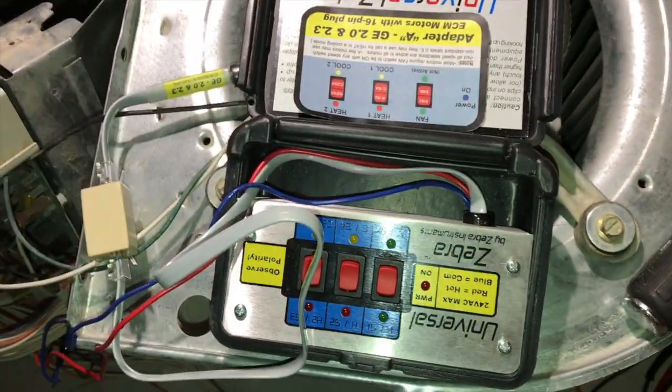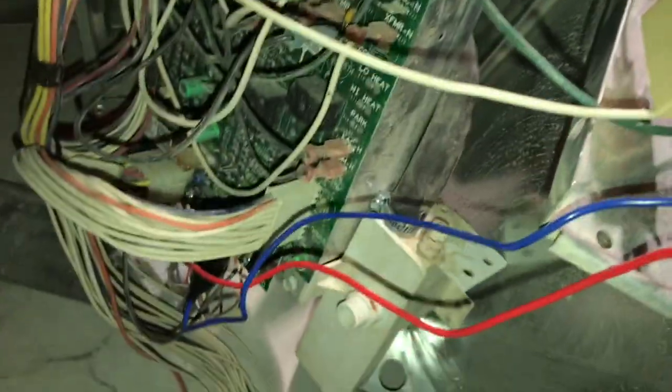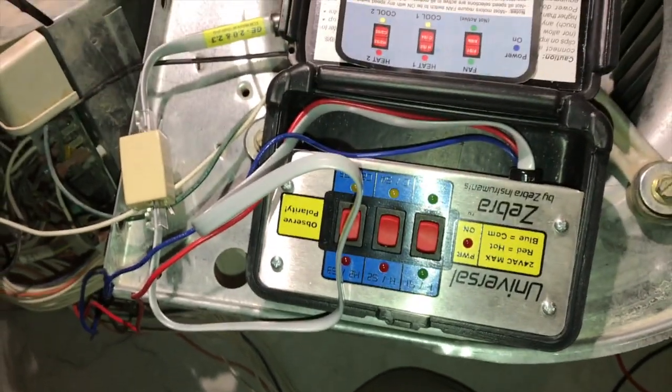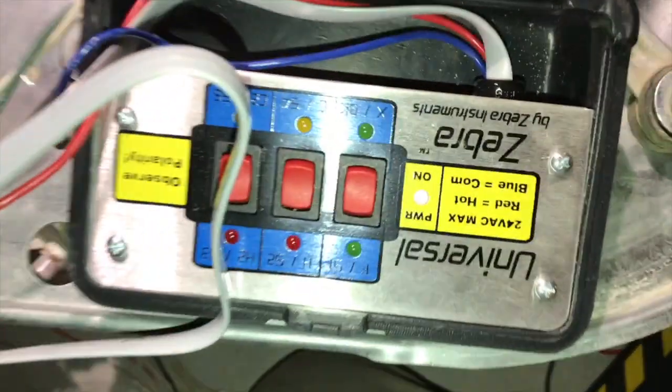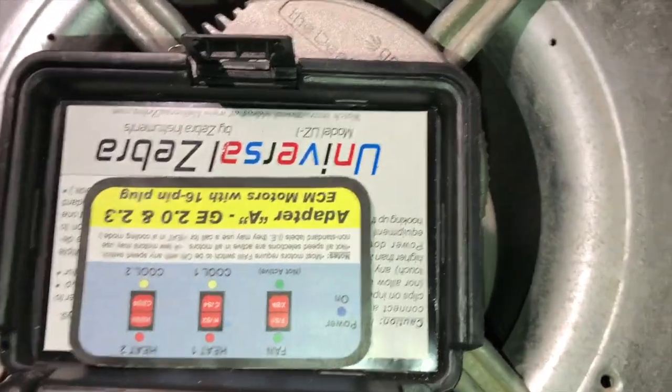Now I've got the module changed, I've got my Universal Zebra plugged in, and I've got 24 volts coming off the board. I'm going to go ahead and turn the fan on - and there she goes!